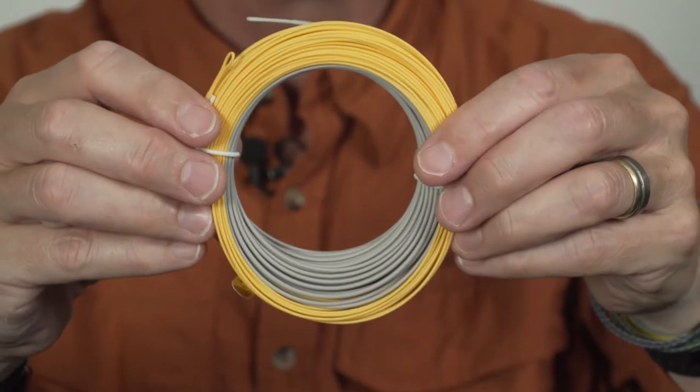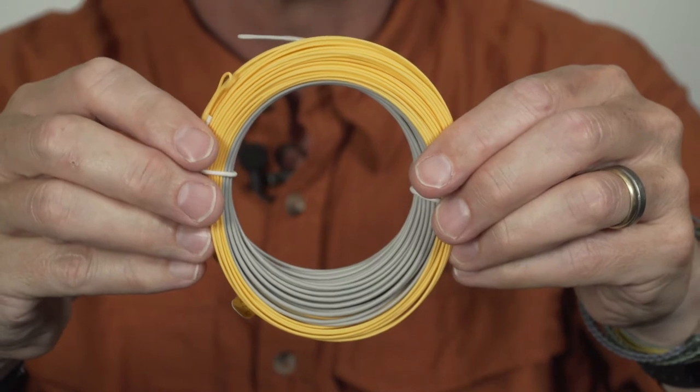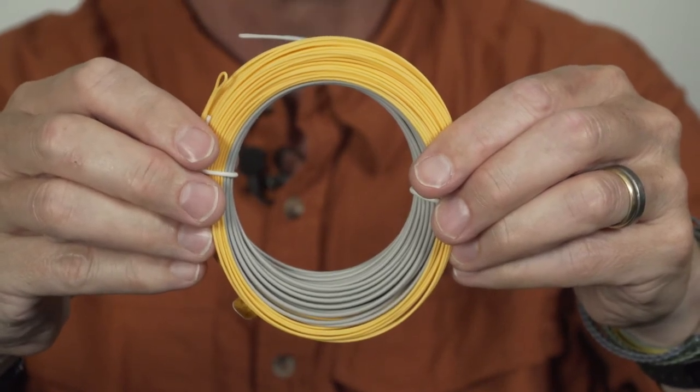It's got this gray color head and an orange color running line, so there's a very visual difference between the head and the running line — making it easy to see where it's going to load.